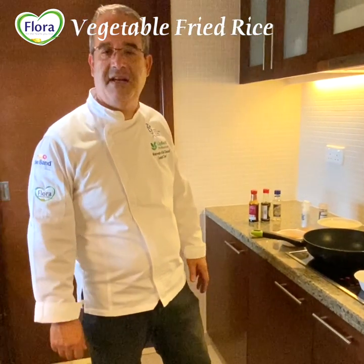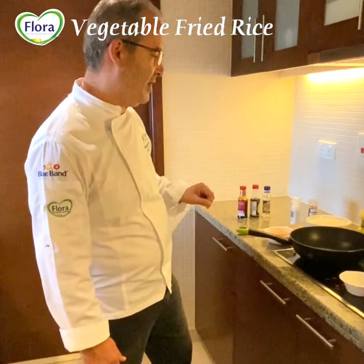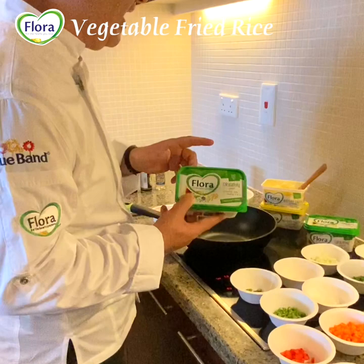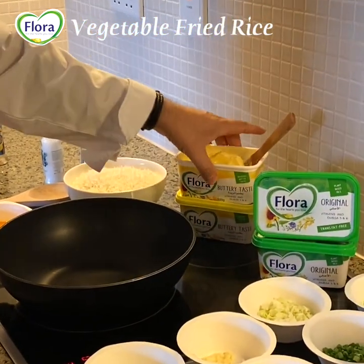Hello everyone, another day staying home. It's not easy but it's good to keep safe. Now it's going to be more easy with Chef Marwan and Flora Spread. Flora Spread is very rich in omega-3 and omega-6. We have two different categories: we have the original taste and we have the buttery taste.